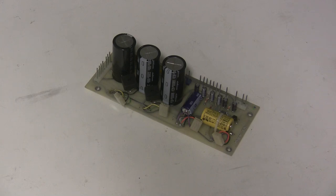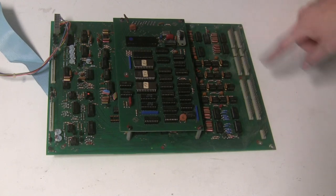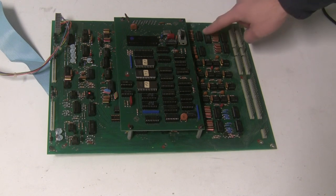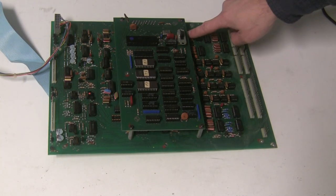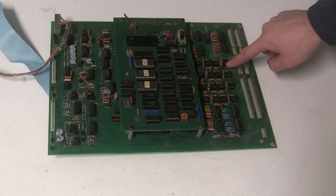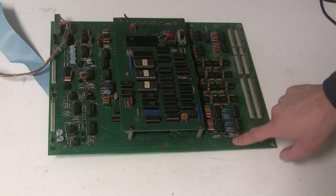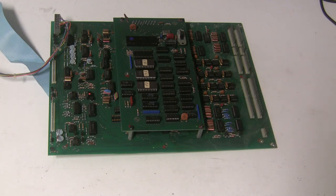I've completed rebuilding the corroded area of the circuit board — I replaced 18 socketed ICs, cleaned the corrosion out from underneath, and also replaced a section of resistors including the metal film resistors that were pretty corroded. Now we're ready to put the keyboard back together and see if that eighth note doesn't squeak anymore.